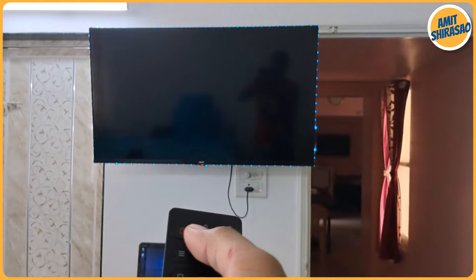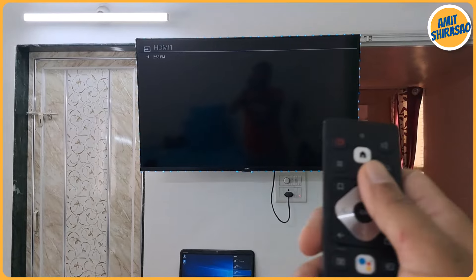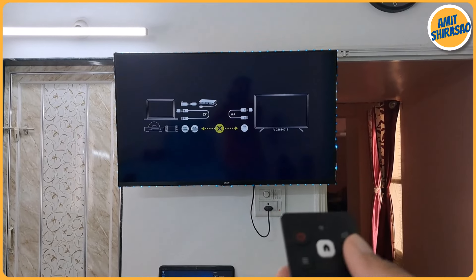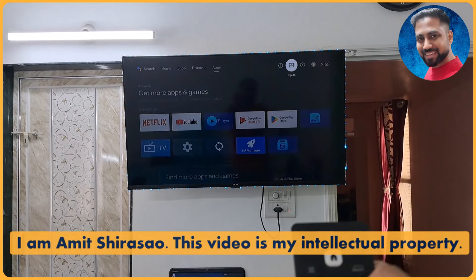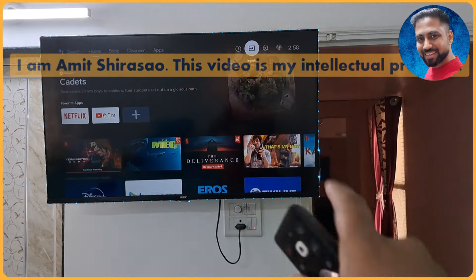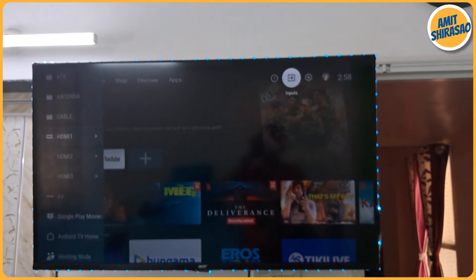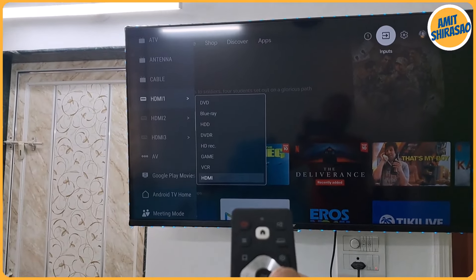This is an Acer Android TV, but similar functionality works on any Android TV. I go to the Home screen, select the 'Input' icon, and then select HDMI 1 as the input source.